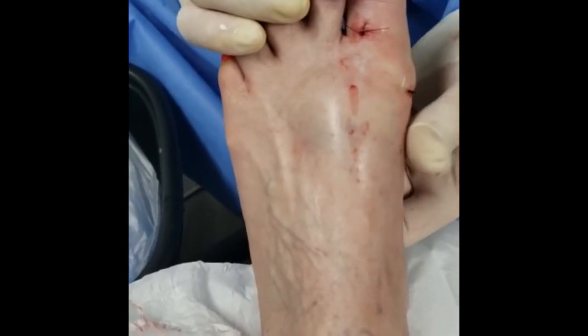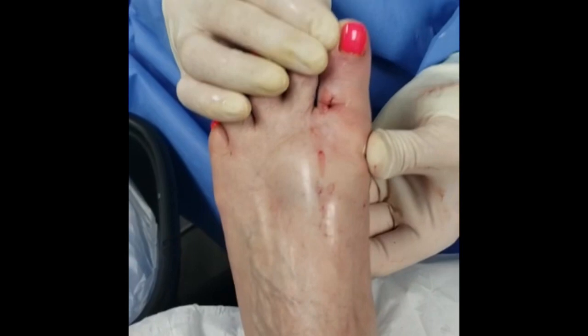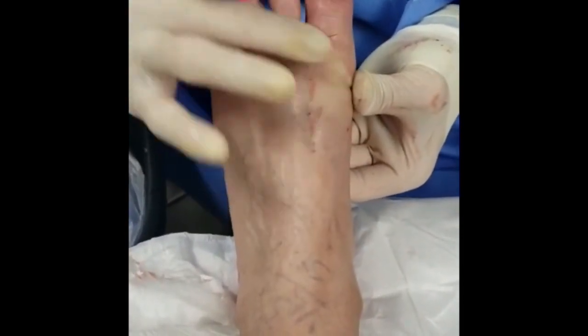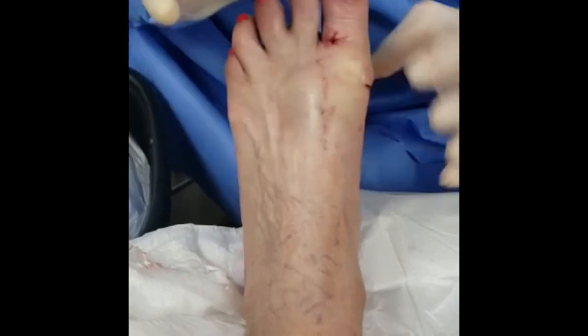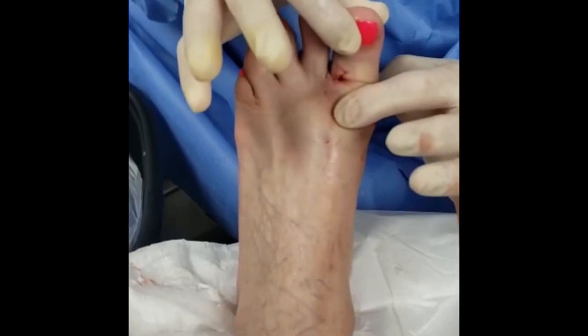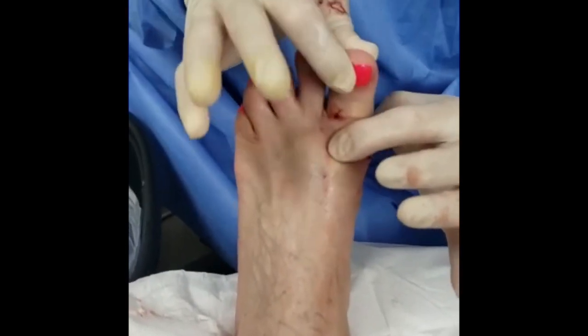As everyone can see, we were able to shave it — it's going to look really nice. The purpose of the procedure: on the top we no longer feel that bony prominence that was limiting her range of motion. Even now she has more range of motion than before. So in closing, the procedure was a success and the outcome was also a success.